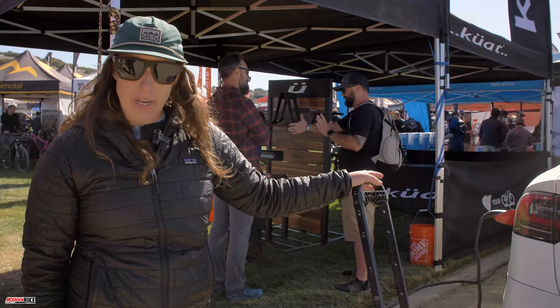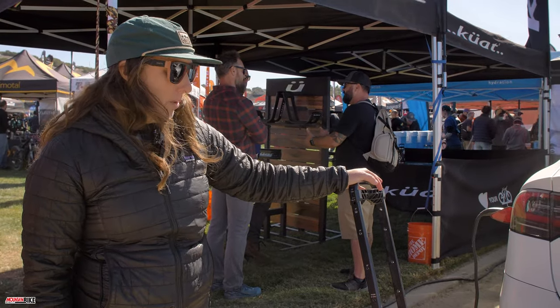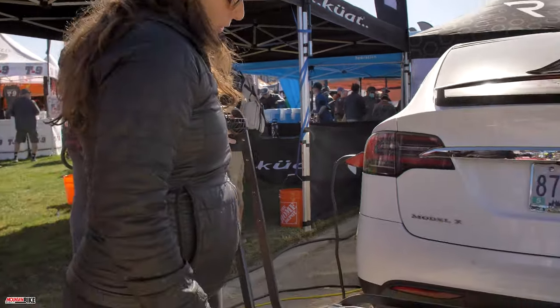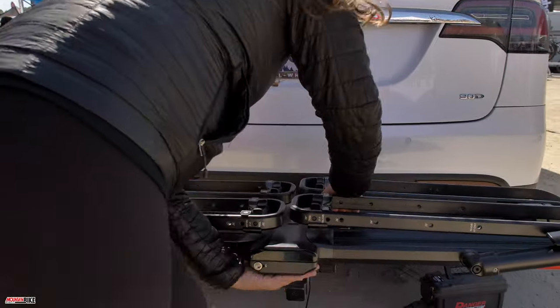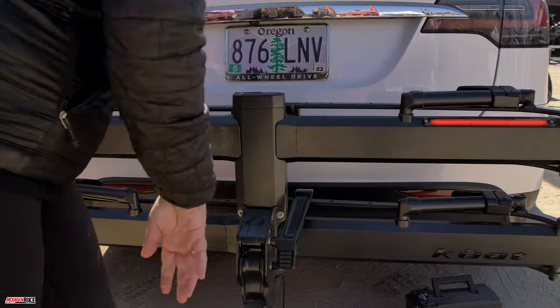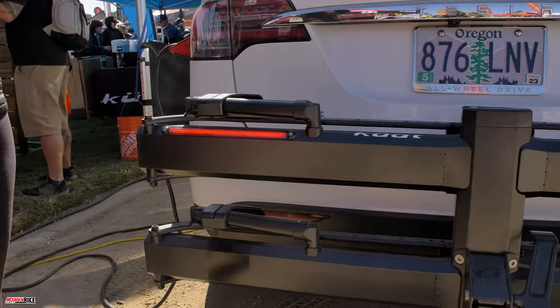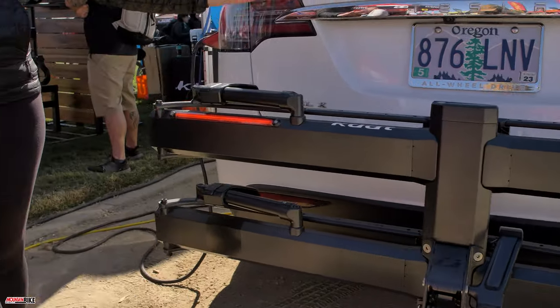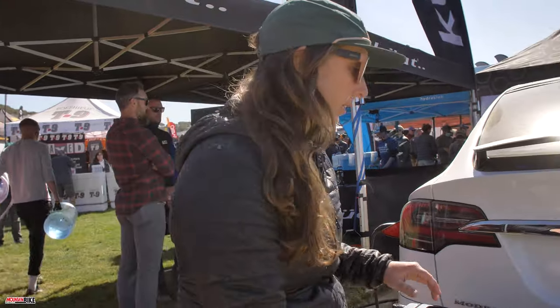Essentially the point is that we can handle any bike in your quiver. Another unique feature is that we have tail lights — ratchet the arm down and you'll see the tail lights work as a blinker, brake lights, and hazards. The angle allows them to be used even when bikes are on the rack.